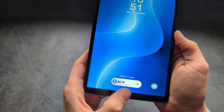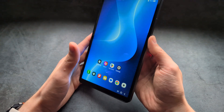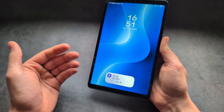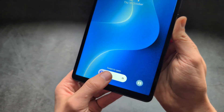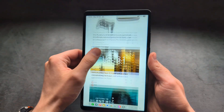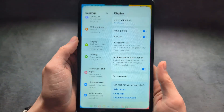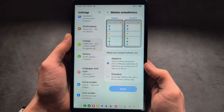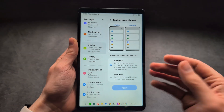Another new feature on this tablet is the Now Bar. If you have something running in the background — like a timer, map navigation, or music — it appears on the lock screen without even unlocking your phone, and you can quickly interact with it. You can also click and hold it to customize it further. When it comes to the display, we can also get a 90Hz refresh rate. Go into settings, find display settings, and under motion smoothness you can enable 90Hz or standard 60Hz — 90Hz is smoother but 60Hz gives slightly better battery life.